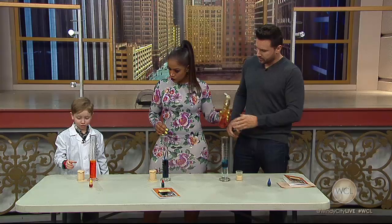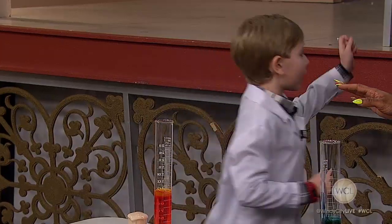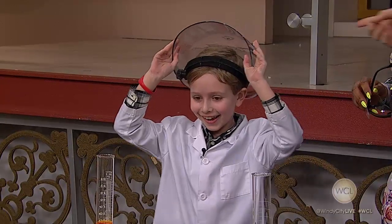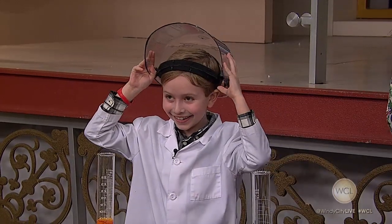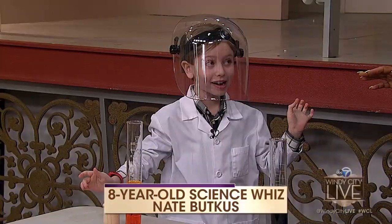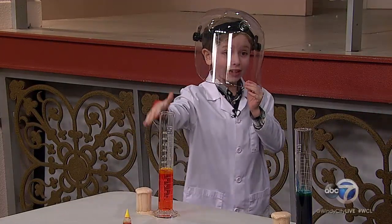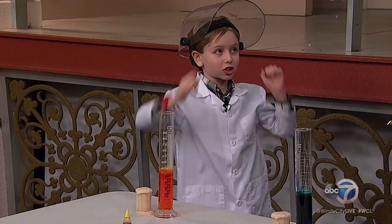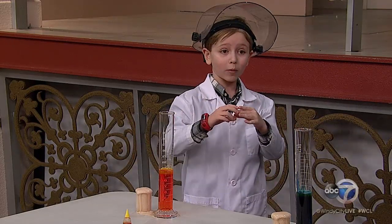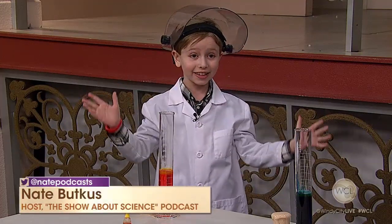Now we're gonna put in the catalyst. Before we do that — safety goggles. This is for you, and this is for you, and this is for you. You're really protected. Don't worry, you'll be fine. So what we just mixed in was soap and hydrogen peroxide. Hydrogen peroxide, when compared to water, is extremely unstable because it has one extra oxygen atom. So when we add the yeast in, that oxygen atom is going to break off, and then the soap will react with it, making the science experiment.